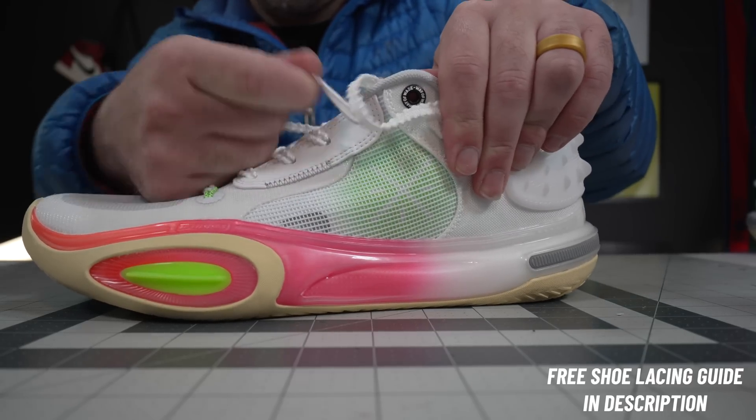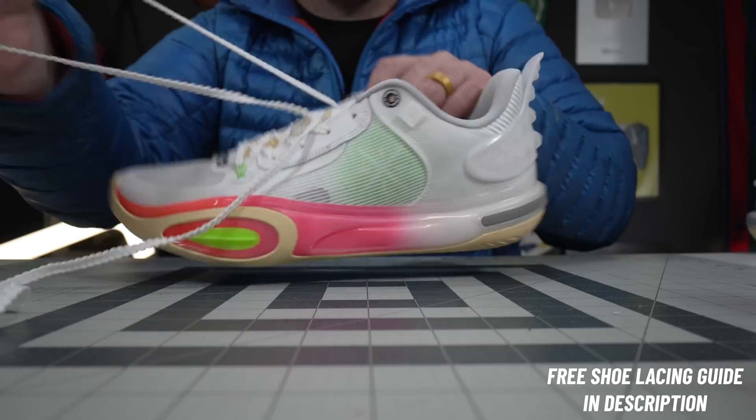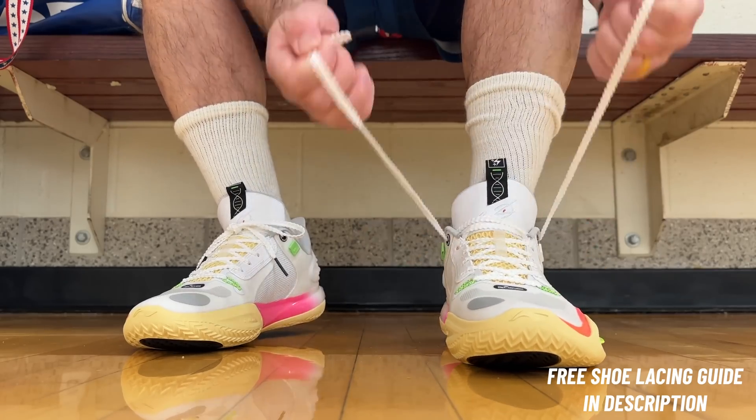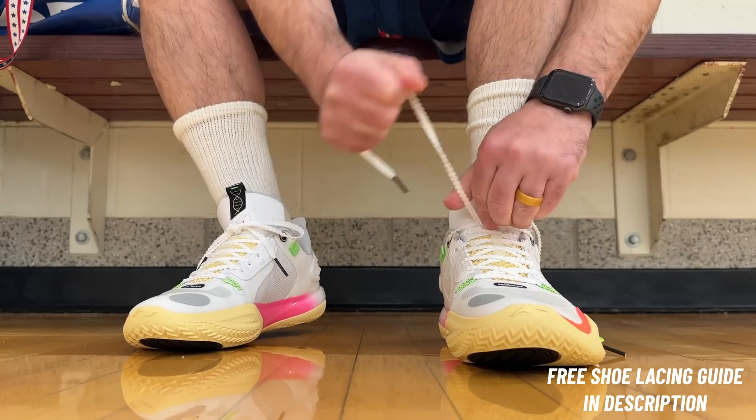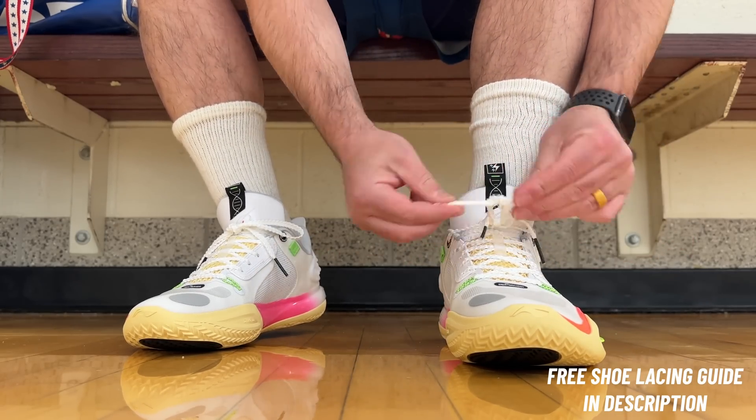The other thing I love about some of the Wade shoes — they give braided laces which just lock down really well. The one problem is that sometimes they have an issue getting them tight, so a lot of times you have to pull the individual strands because these braids want to stay in the holes, especially in this little leather area. Just make sure you get every little strand locked in, but once you do the lockdown is incredible.